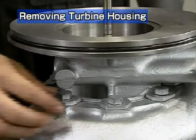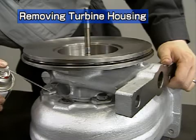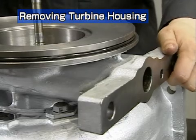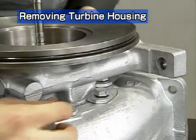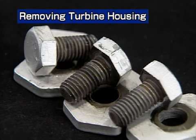Next is removal of the turbine housing. First, remove the hexagonal bolts. Apply penetrant to the spigot joint of the turbine housing. A bolt interferes at the base of the installation foot, so turn the housing to remove it. These bolts are heat resistant — separate them from the others.